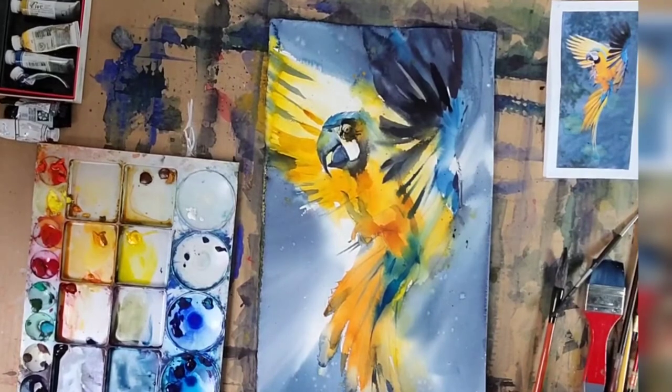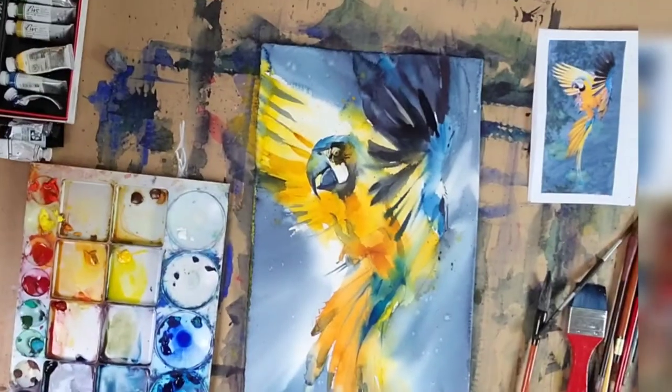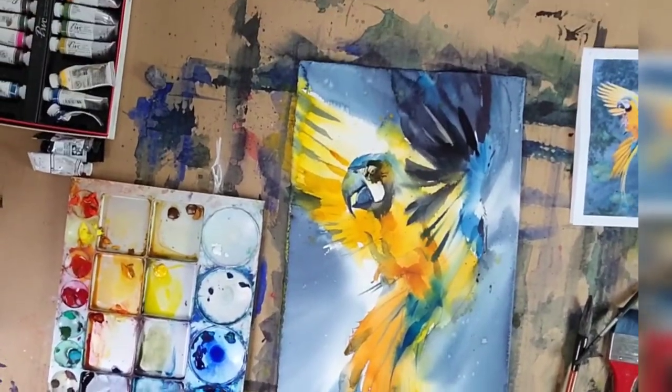Oh, it's 2:28 — we have a whole 30 minutes left! Sorry about my recording setup being in the way.